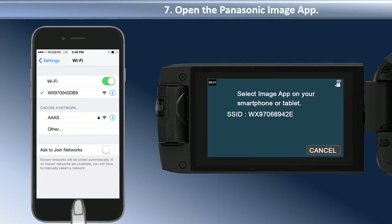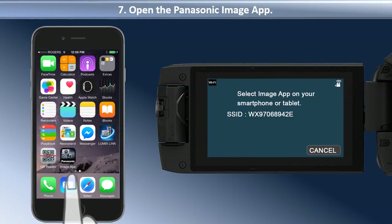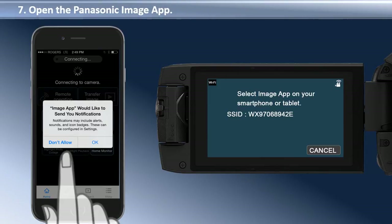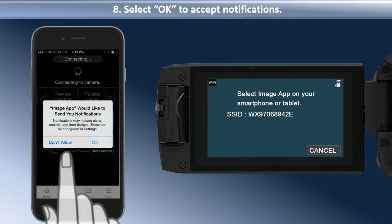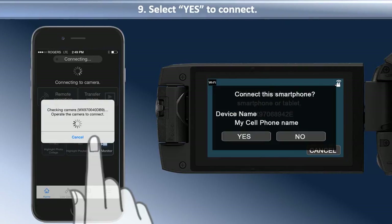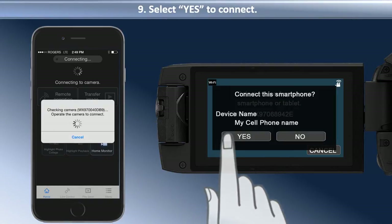The camera will now prompt you to open the Image app. When the Image app opens, you may be asked to allow the application to send you push notifications. Select OK. The camera will ask you to confirm if you would like to connect to the smart device. Select Yes to connect.